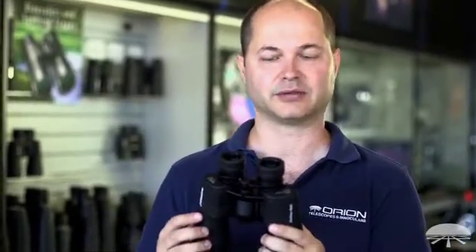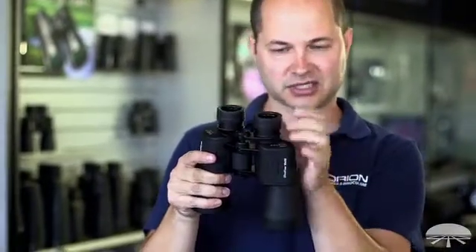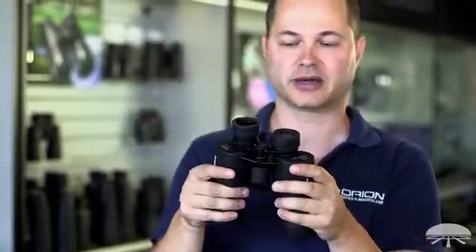Hi, I'm Ken with Orion Telescopes and Binoculars, and in this video we're going to be talking about the eye relief spec on the binocular. The eye relief is the measure of the vertical distance from where the lens sits upwards to where your eye is supposed to sit in order to see the entire field of view of the binocular.